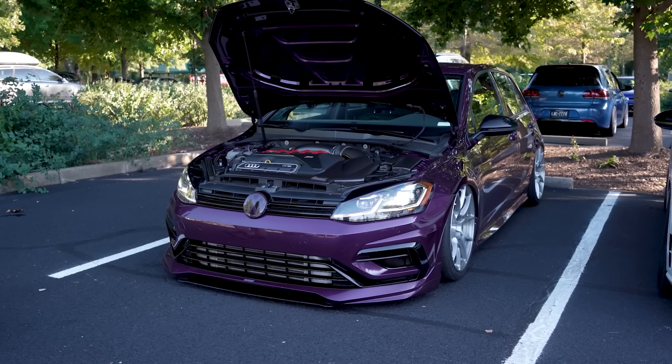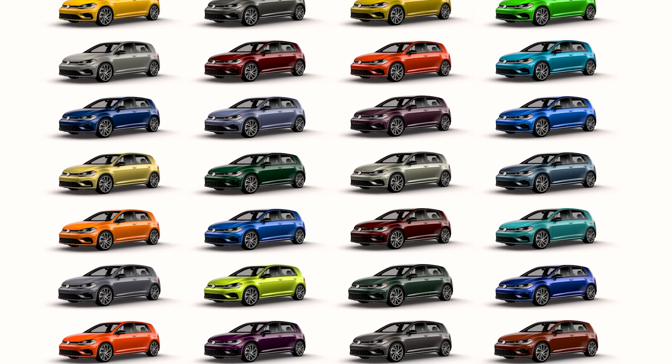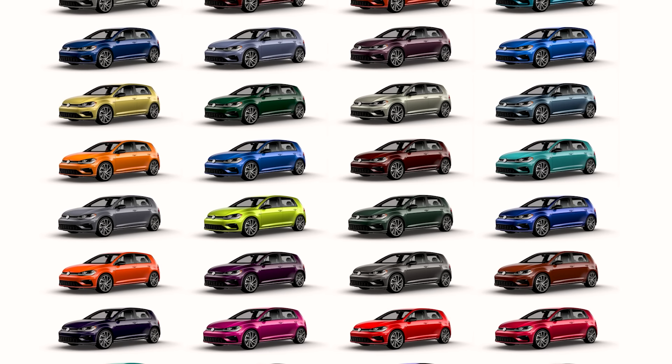Spectrum started in Canada, and the Spectrum program is pretty much just a color package where you could pick out of 40 heritage colors in the U.S. and Canada — they had more colors or whatever.